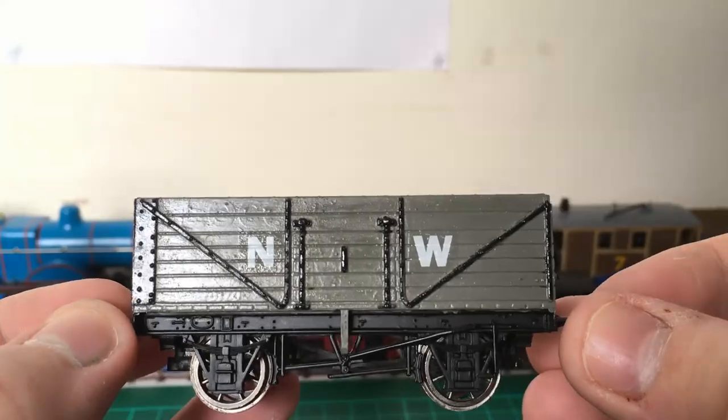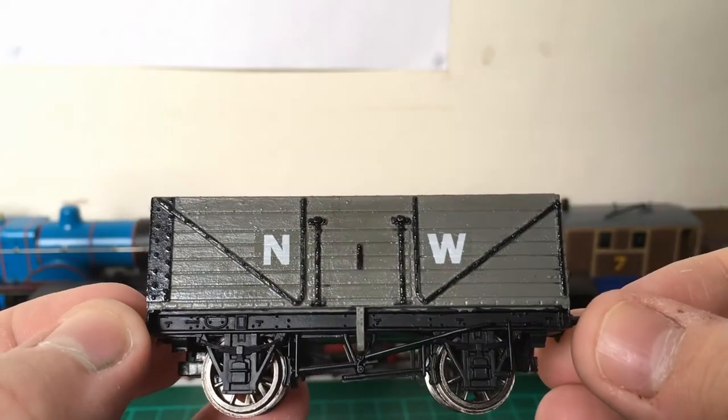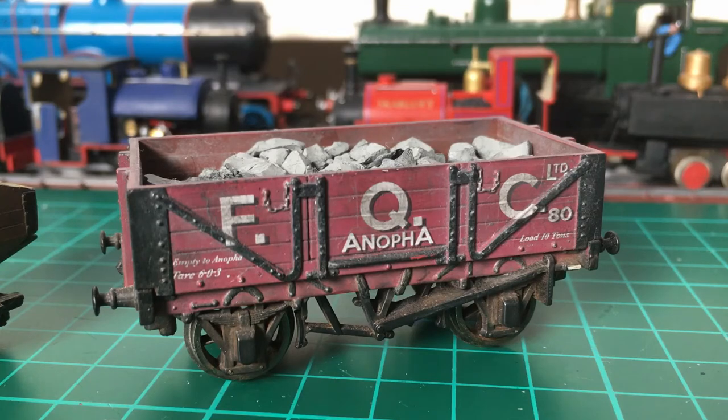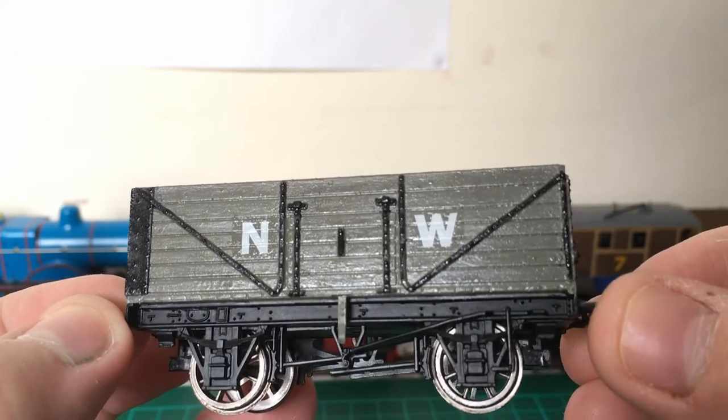Wagon weathering. Clean wagons don't really make sense. In real life, these would have been carrying everything from coal to ballast to stone. As a result, they would have got pretty filthy.